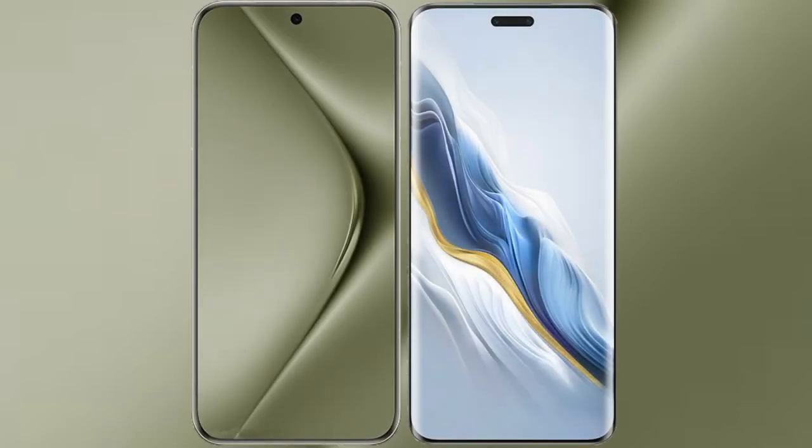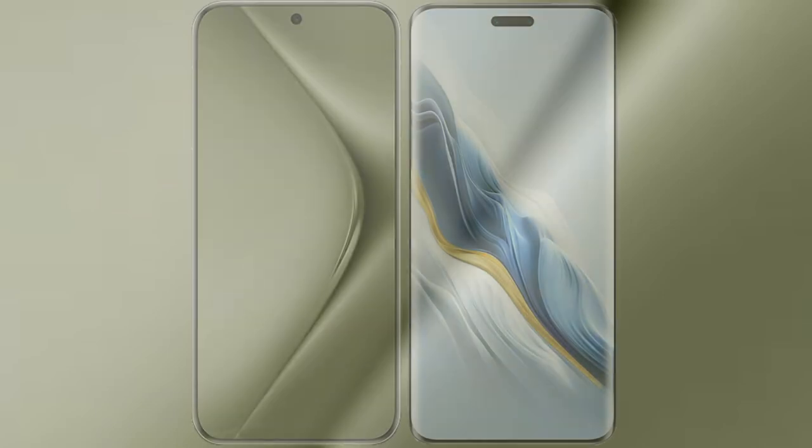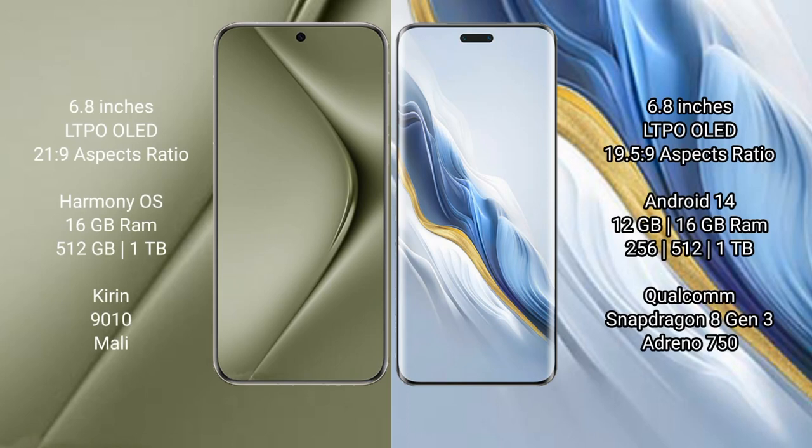I will compare the new Huawei Pura 70 Ultra with Honor Magic 6 Pro. Huawei Pura 70 Ultra comes with a 6.8-inch LTPO LED display and processor 21.9. Honor Magic 6 Pro comes with a 6.8-inch LTPO LED display and processor 19.5.9.